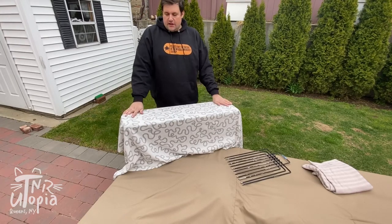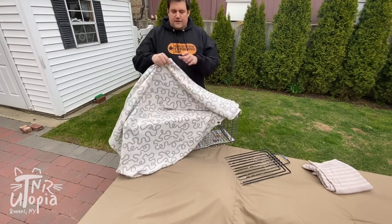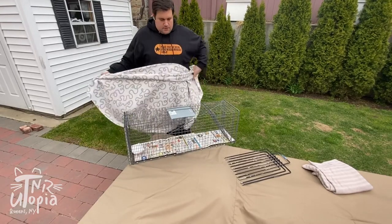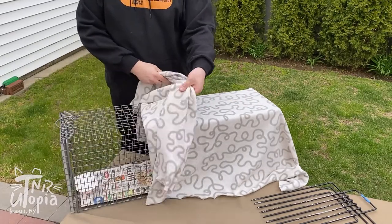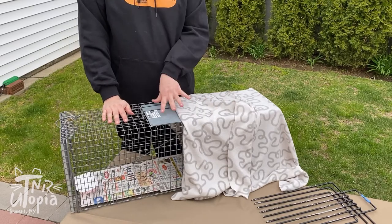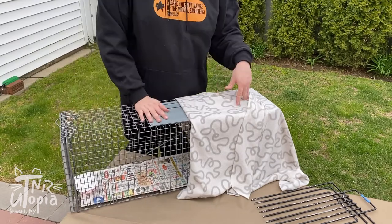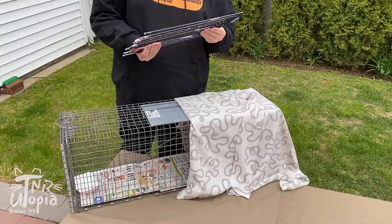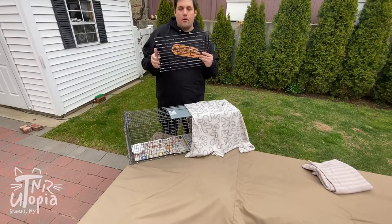So it could be a twin sheet cut in half, or a fleece blanket cut to size — you can have fun with different patterns. Make sure you have a trap cover. Whenever we're servicing a trap — changing the newspaper or adding food — you always want to use a trap divider. If you're borrowing a trap, make sure you also borrow a trap divider.